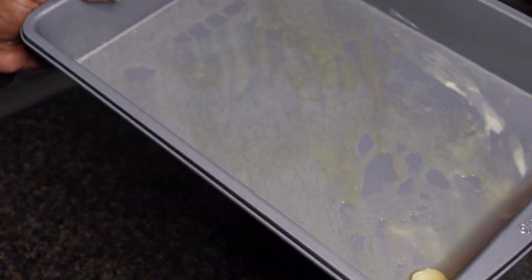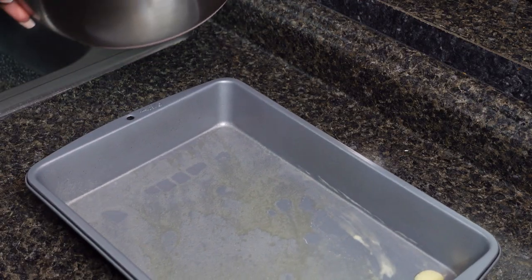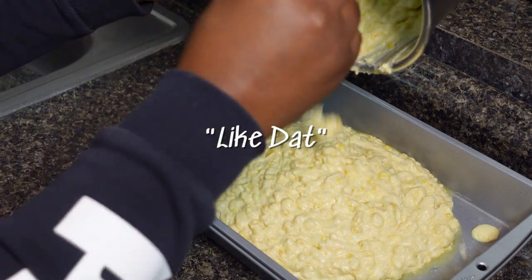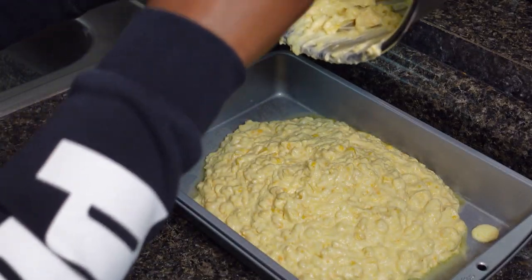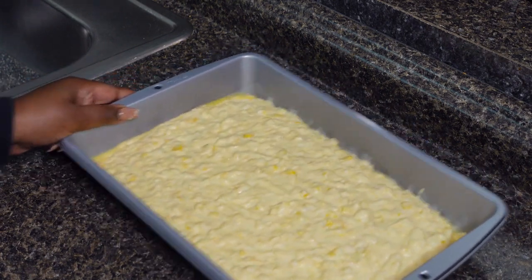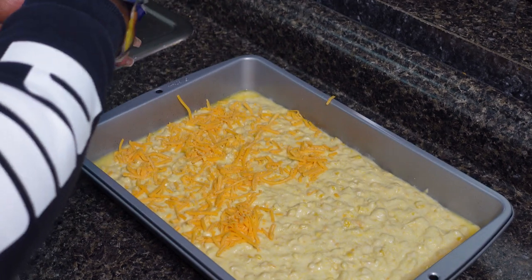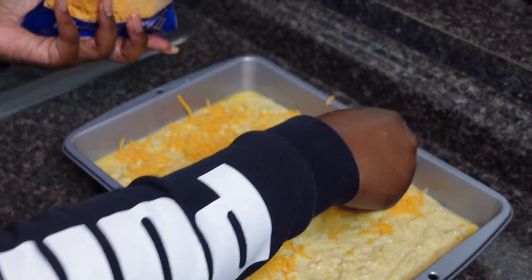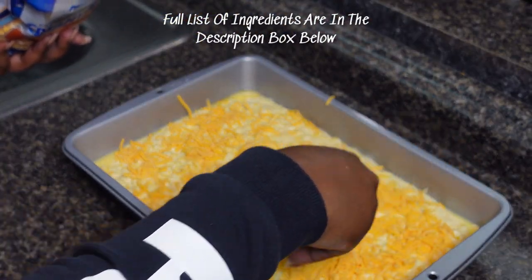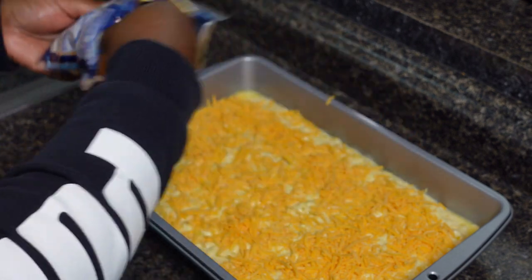That is all greased now. We're gonna make the transfer — like so. Alright, give it a little shake right there and add my cheese on top. This cheese is also good in macaroni and cheese — it just gives it more creaminess.